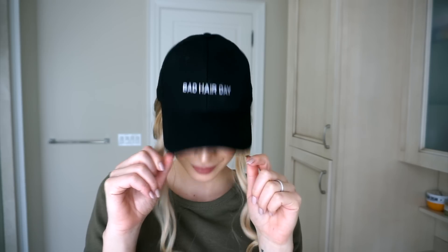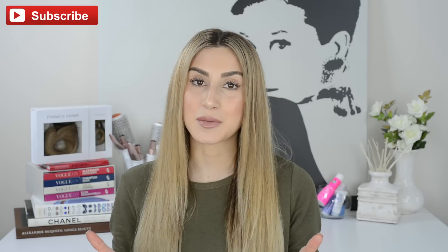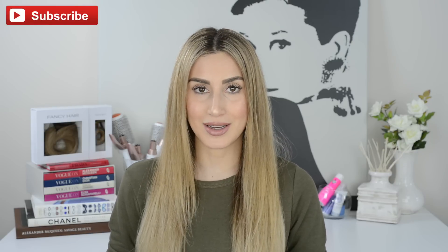How's that for a quick hair fix? That's all I have for you today. I really hope you enjoyed this video and will put this lazy hair hack to the test. Let me know what you thought in the comments below and don't forget to like and subscribe to see more videos like this one. Until my next video, you can follow the Fancy Hair Instagram account for daily hair inspiration and follow my personal account to stay connected with me.